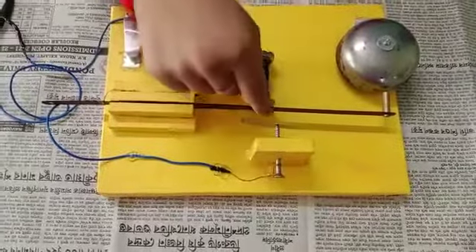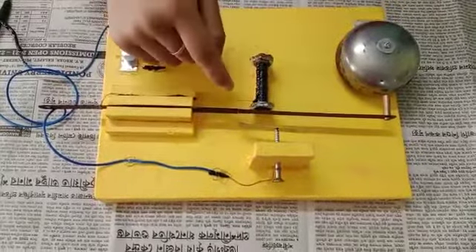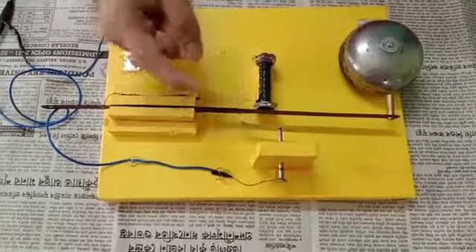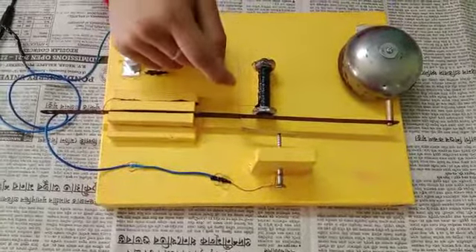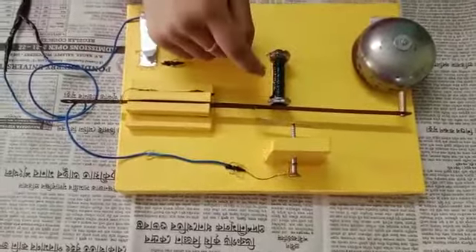When that happens, the contact between the screw and the iron armature is broken. Then the iron armature goes back to its previous position, and the circuit is completed again. Then the current starts flowing again.